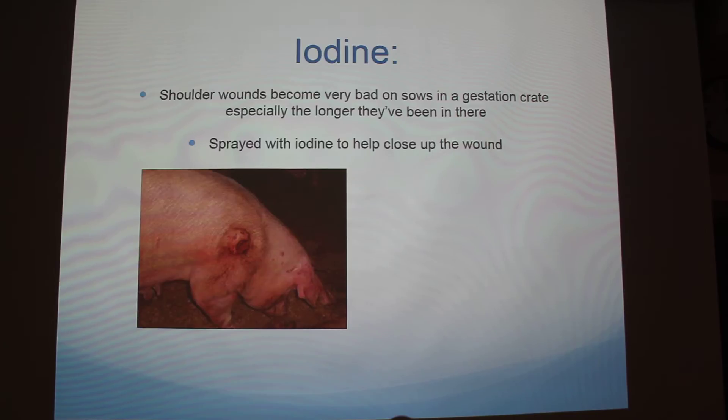It's called gentle iodine. Pigs lay on their sides a lot, so if they're in the gestation crate for 17 to 21 days, they're going to start to get sores on either side. So we spray it with iodine — you can kind of see it right here — they can get pretty bad, and the iodine will help kind of close up the wound and heal it. Sometimes they'll get them on their heads too if they're down in their feeders a lot.